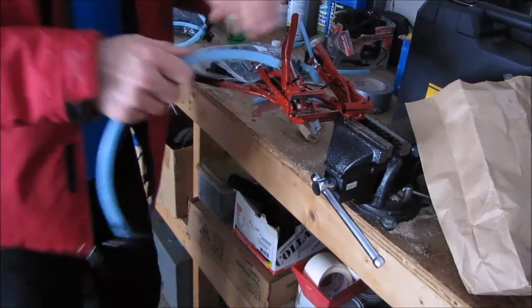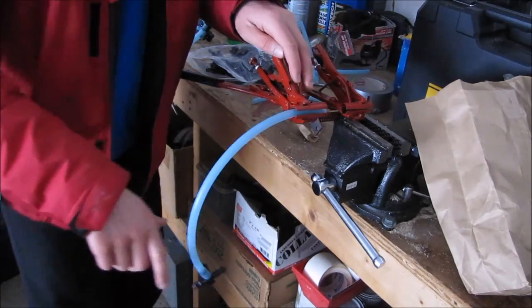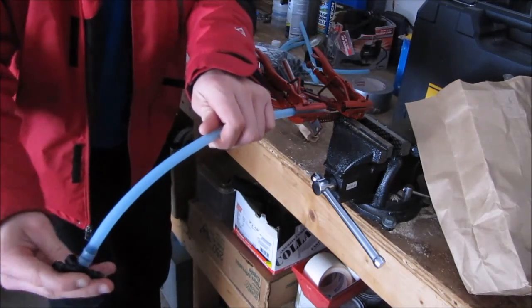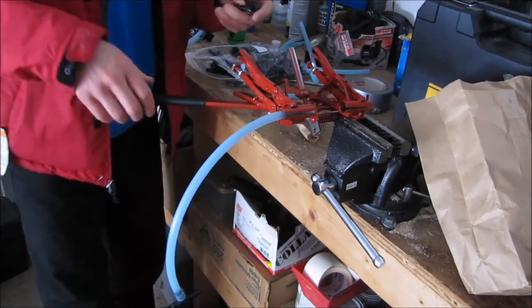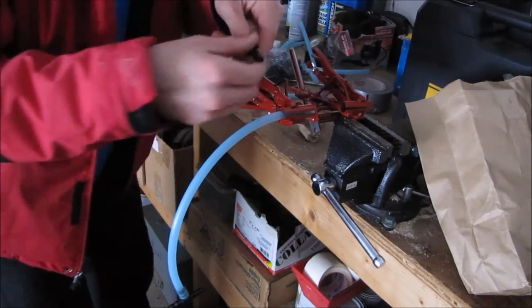Now I'm going to flip it over. The other side is still facing down — you want your tubing to still be down. And that spout holder right here is going to be facing towards you now. And you're going to insert the tap with the part that goes into the tree facing away from you.